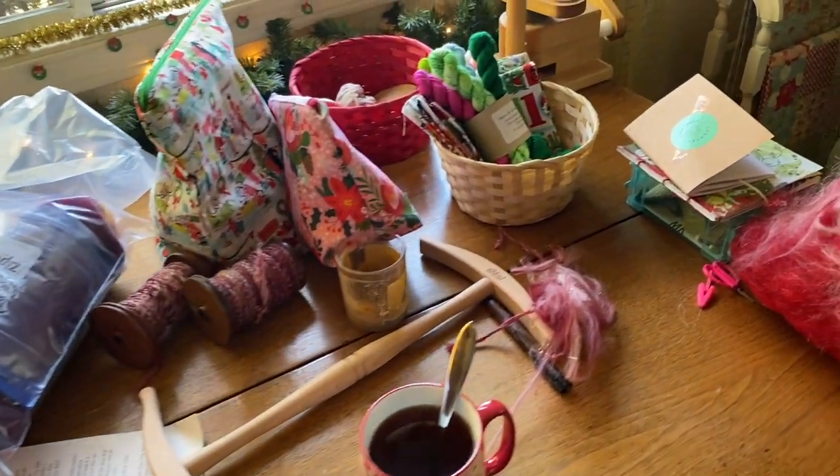Good morning! Such a messy desk. I'm always curious what time of day it is when you watch. I slept in — it's Saturday. My husband is under the weather, so yesterday I made him some chicken noodle soup and it turned out so good.